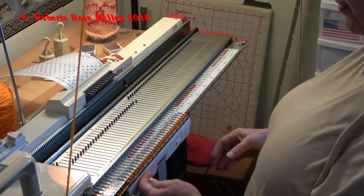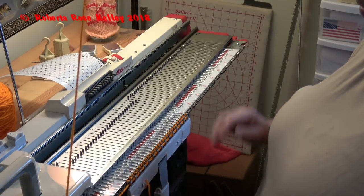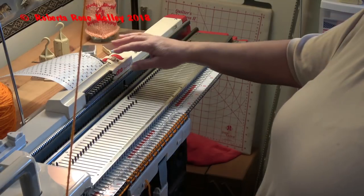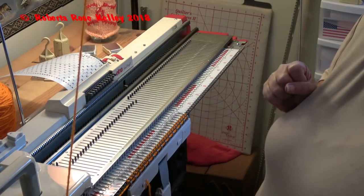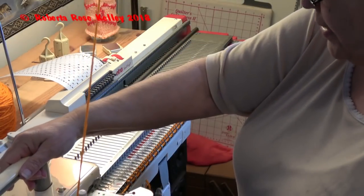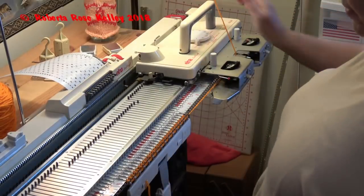So now it's going to do similar to that mock rib or mock seed stitch, but maybe this is going to turn out more like the moss stitch where I'm doing two rows. So I need to first of all knit one row across.